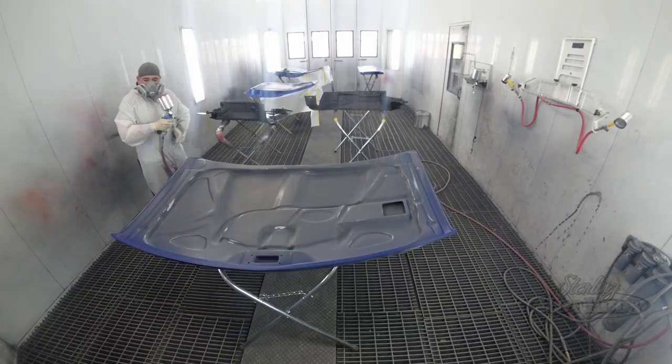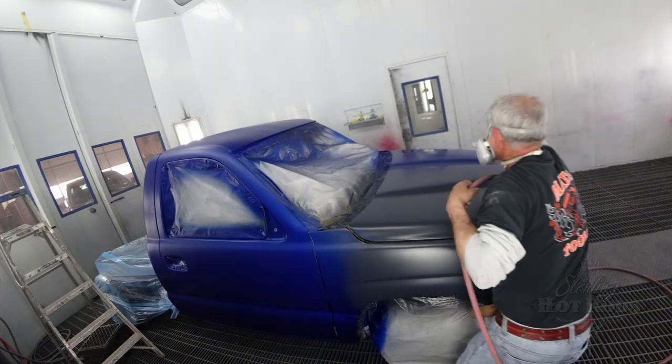With the color, it's going to be a real pretty blue. Then we'll reassemble it, shoot it, and lock that down.